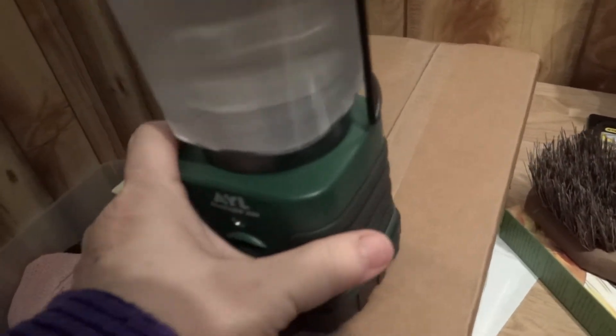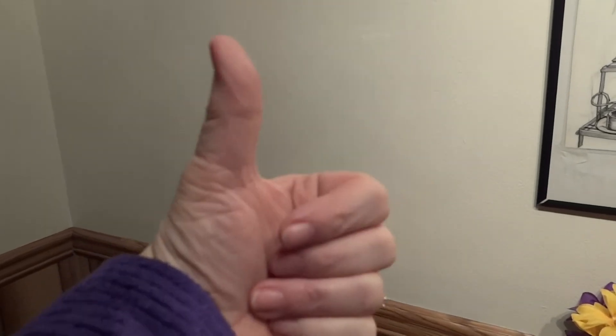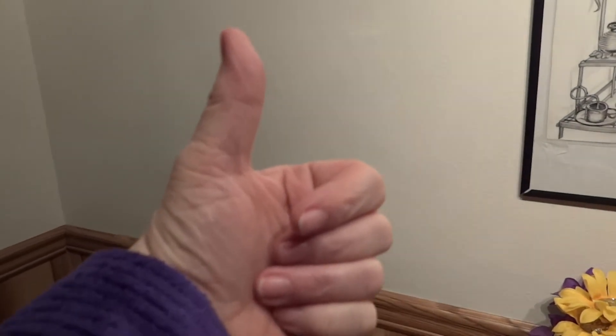Our LED lantern — Xmas Dolly gives it a thumbs up! All right, have a good night everybody. We will talk to you again soon and show you my other LED flashlight. Bye now.